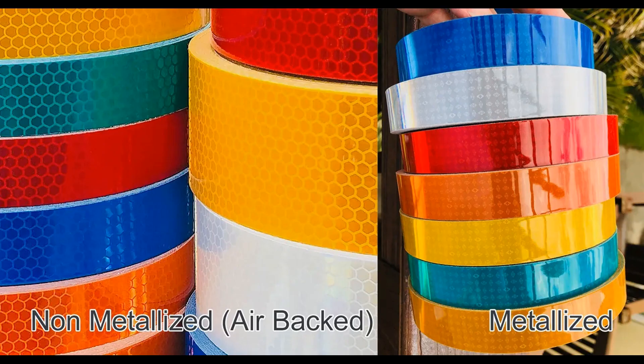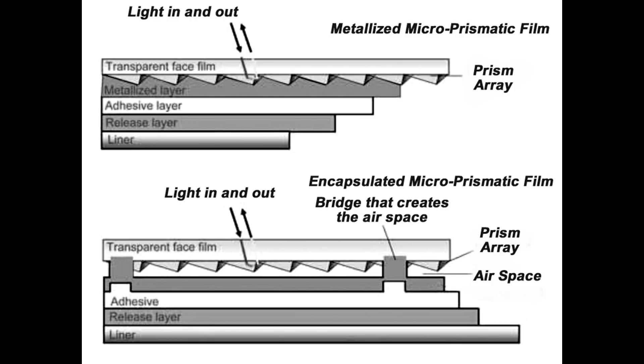Micro-prismatic reflective films come in two varieties: air-backed and metallized. Air-backed films are thick like credit cards and consist of two layers. The top layer is the reflective element, and the bottom layer is a white background. Between the two layers is an air space. Air-backed films are vivid, bright, and easy to make. The disadvantage is that they are very difficult to computer or plotter cut, so they are used almost exclusively for sign backgrounds on roadways.